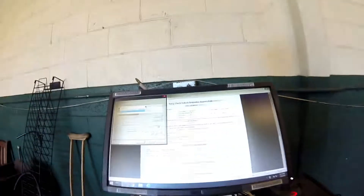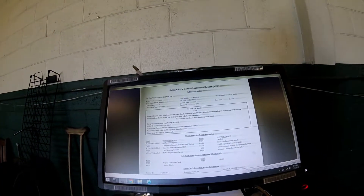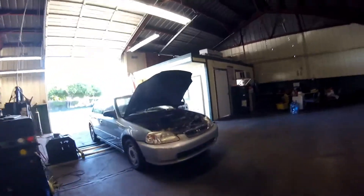Thanks for checking out Scotty's Hobbies. Today we are looking at this 2000 Honda Civic. Here's a small view, you can see everything patched just fine. This also shows that it's a 2000 Civic, California compliance, and the engine size — this one is a 1.6.